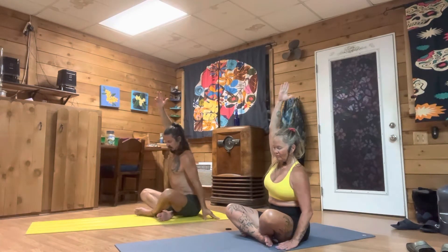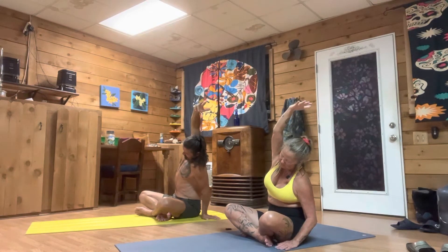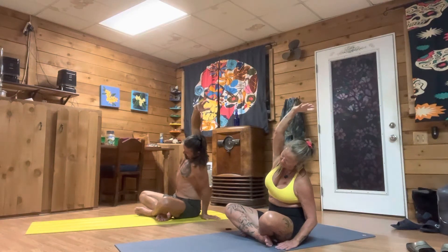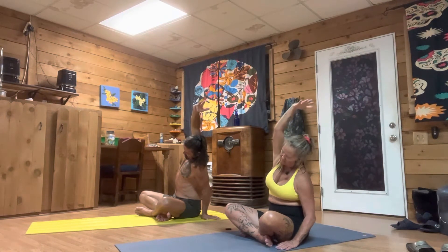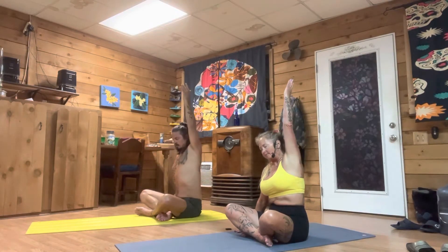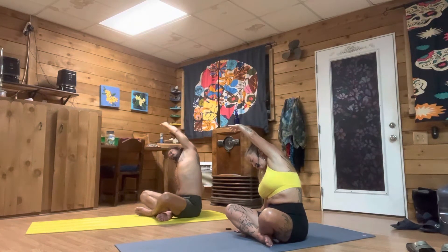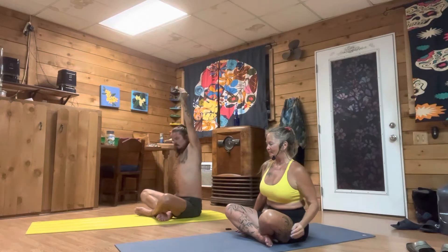Drop your left hand down to the mat, take your right hand all the way to the sky, and then just fold it over to your left side, waking it up, just feeling that stretch. Bring it back up, bring your right hand down to the mat, take your left hand up high, and then take it over to your right side, giving it a gentle stretch. Come back up to center line.